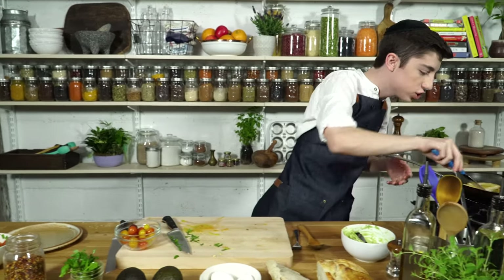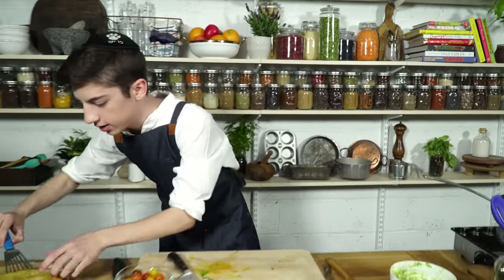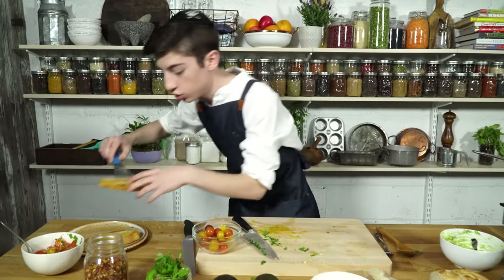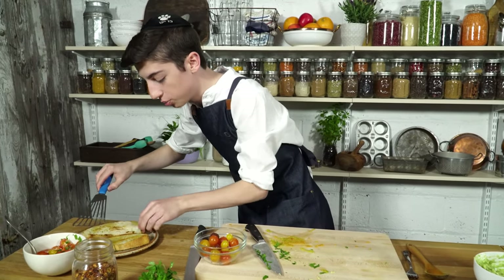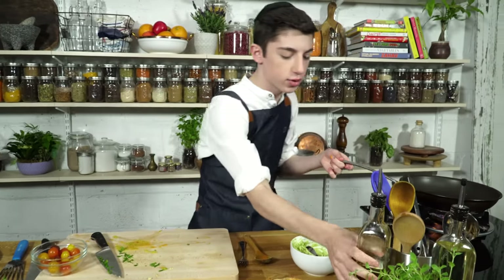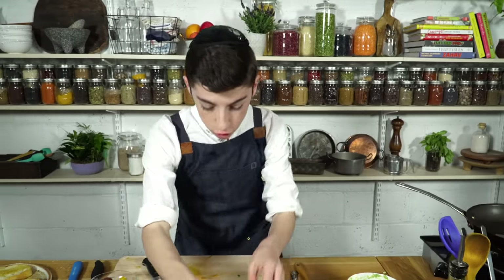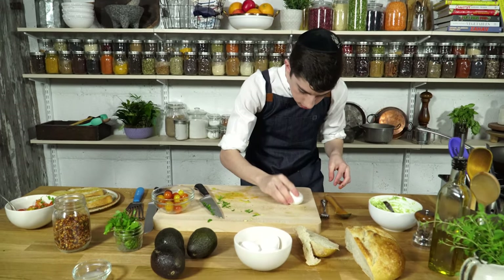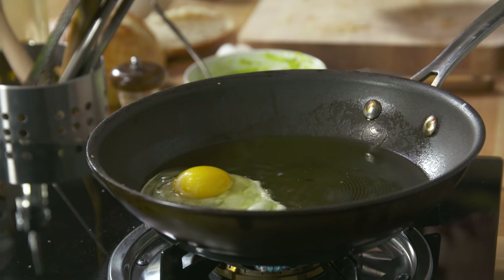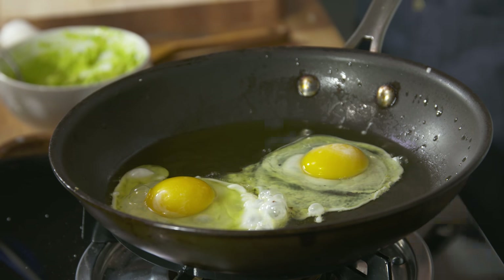Our bread has finished browning — you see it got a nice golden brown exterior. Let's place that on our plate. And then in the same pan, we are going to fry up some eggs to put on top of our avocado toast. We're going to raise the heat and use some olive oil. Now to this, we're going to crack in two eggs straight into the oil. Let's crack another and we'll let those fry off for a few minutes.